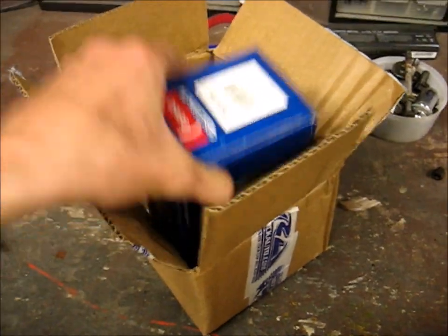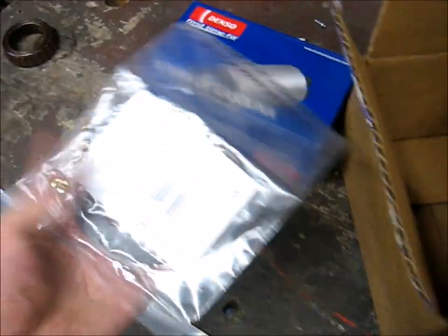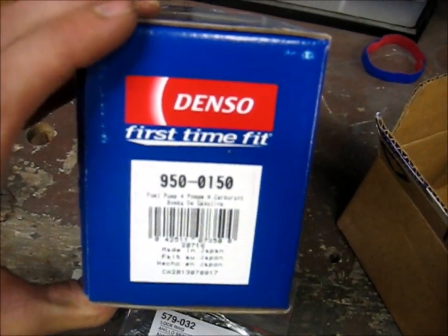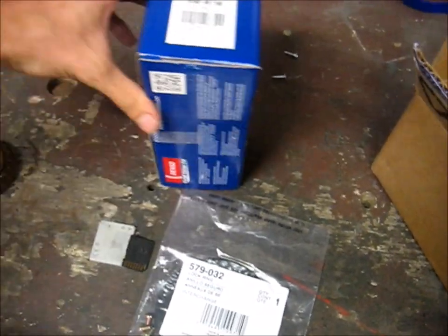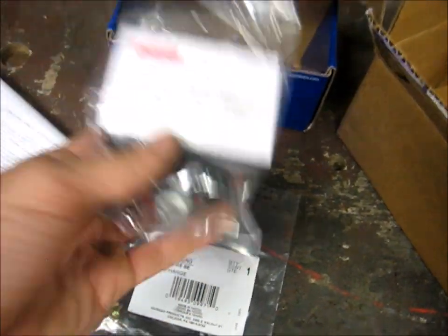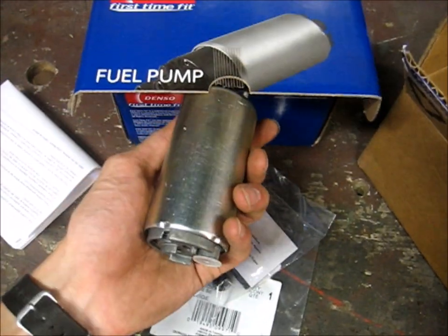So from Rock Auto I got myself a genuine Denso pump and sock. And I got myself a Dorman gasket for the fuel pump assembly. There's a part number for that - that's a Dorman part number, and the Denso part number is there. That's the pump and the sock, and it looks like it's a pretty comprehensive kit. We got a nice little instruction manual that Denso parts usually come with, some fittings, the sock, filter, and the pump itself.